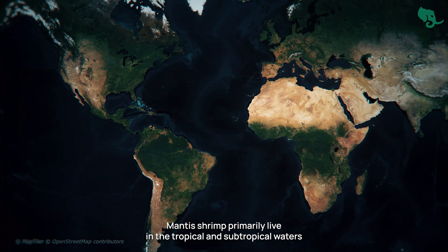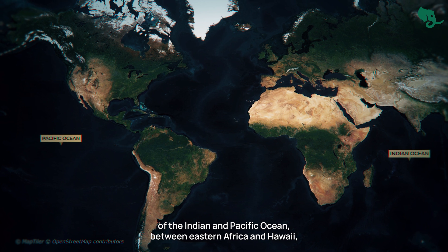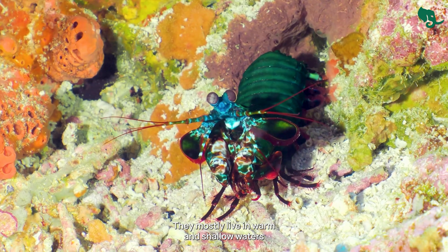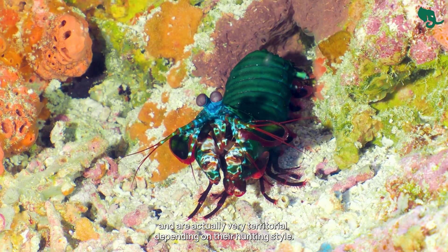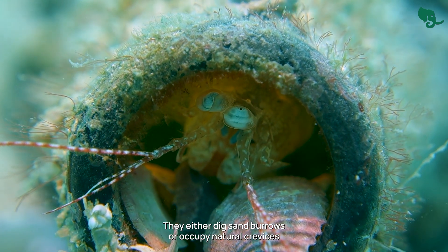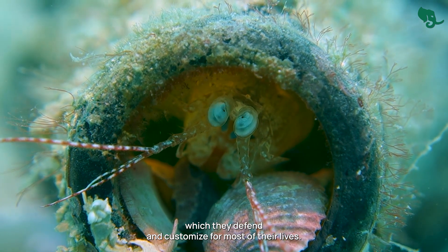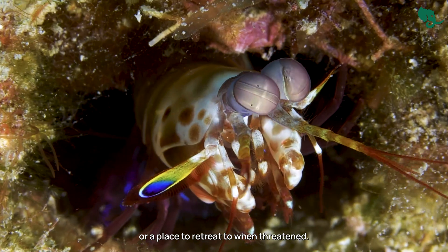Mantis shrimp primarily live in the tropical and subtropical waters of the Indian and Pacific Ocean, between Eastern Africa and Hawaii. But they can also be found in parts of the Atlantic. They mostly live in warm and shallow waters and are very territorial. Depending on their hunting style, they either dig sand burrows or occupy natural crevices, which they defend and customize for most of their lives. They use it to either ambush prey or retreat to when threatened.